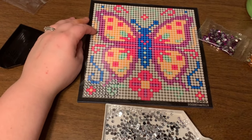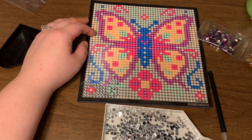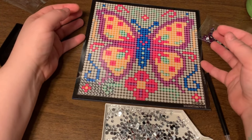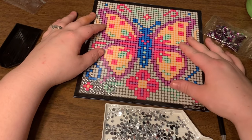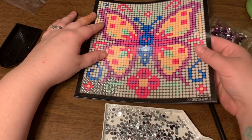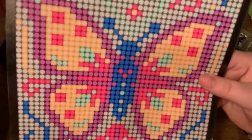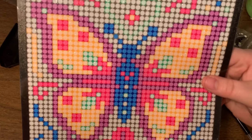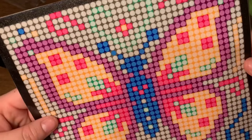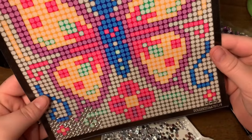If you end up finding one at your local Dollar General, please put in the comments below if you found this image or a different image. I'm curious to see if they'll have more images — that would be cool. It's also perfect for your children: if they want to diamond paint with you while you're working on your nice giant diamond painting, give them one of these — they'll do fine.